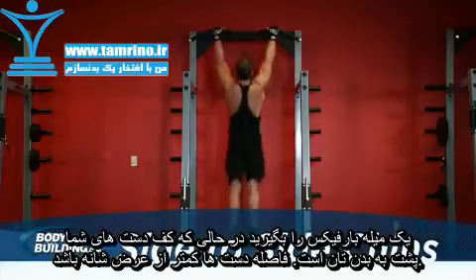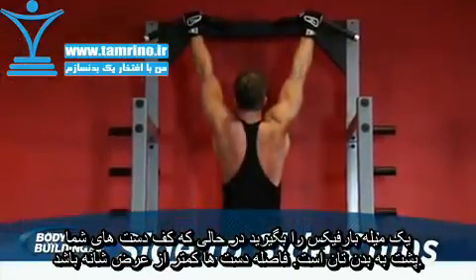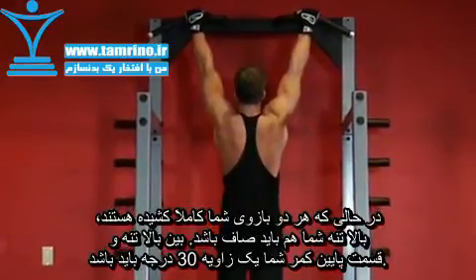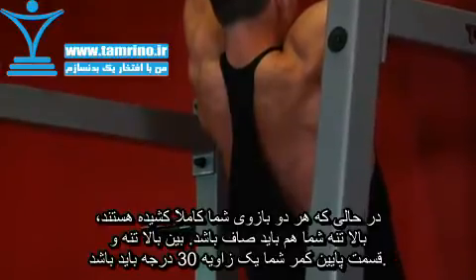Grab the pull-up bar with the palms of your hands facing forward using a wide grip. With both arms extended in front of you, holding the bar with a wide grip, bring your torso back around 30 degrees or so while creating a curvature in your lower back and sticking your chest out.